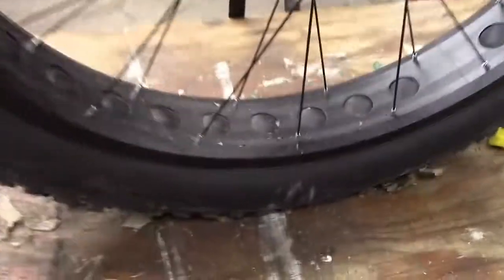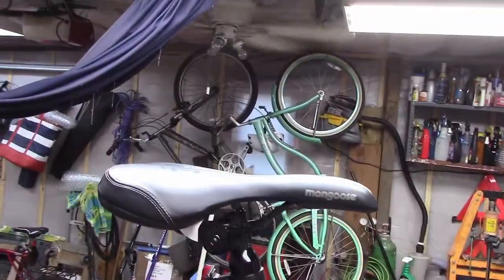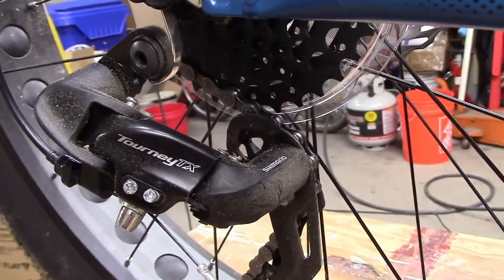It's got aluminum rims with the drilled-out centers to keep the weight down, just your standard seat, and a Shimano TX derailleur. Again, this is all stuff that just came with it.